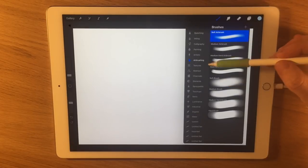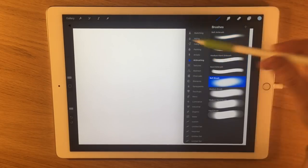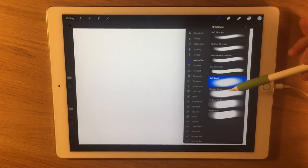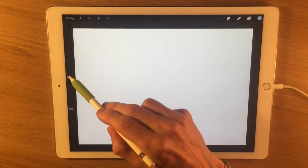For my brushes, to begin with I'm going to start with an airbrush. I may use some different textured brushes a little later, but just to start mapping in the composition and the main areas, I'm going to use a soft airbrush. It may well be that I don't feel the need to get to any other brushes for the piece at all, but I'm certainly going to begin with the airbrush.